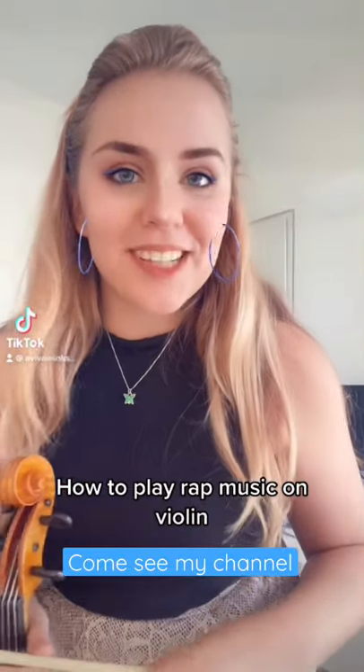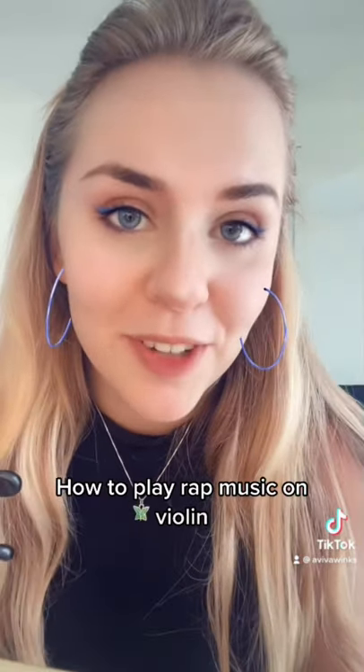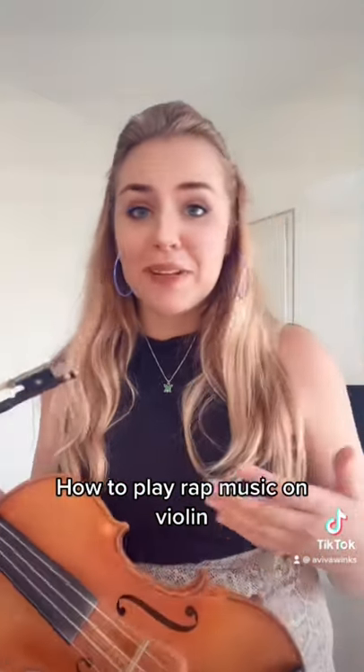Hey guys, I just thought I'd show you my process for learning how to play rap music. You start out by listening to the song about 100 or 200 times till you really fall in love with it. After that, you pick up a classical instrument which absolutely has no correlation to the song that you're hearing, and you try to mix them.